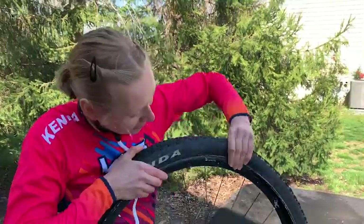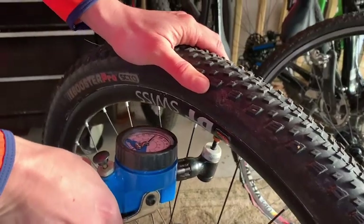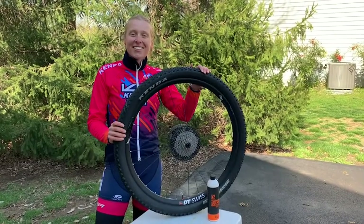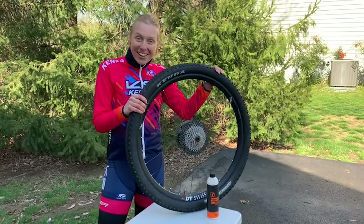Let's pop the tire back on and go fill it up. All done! Thanks to Orange Seal for helping me seal up my tire and get ready to ride.